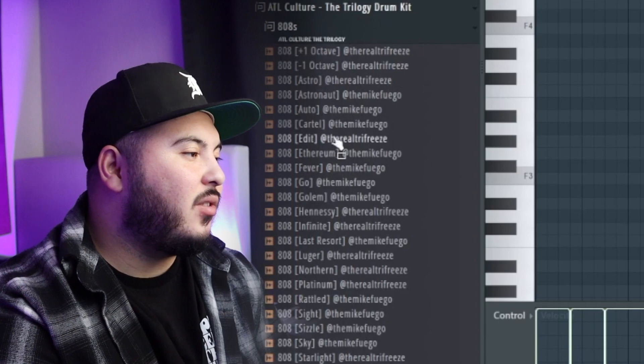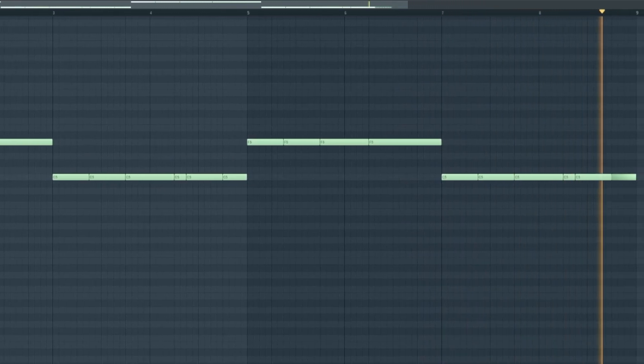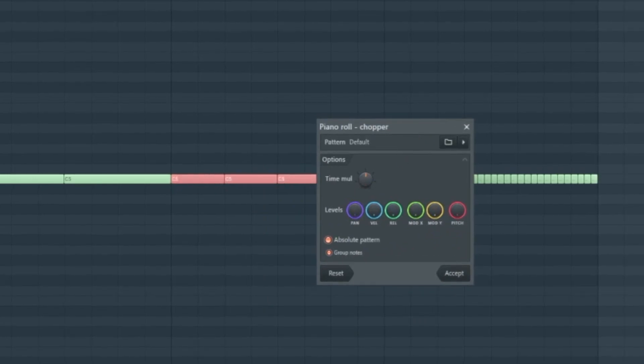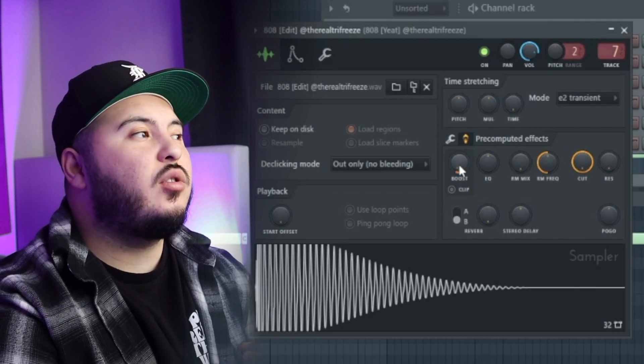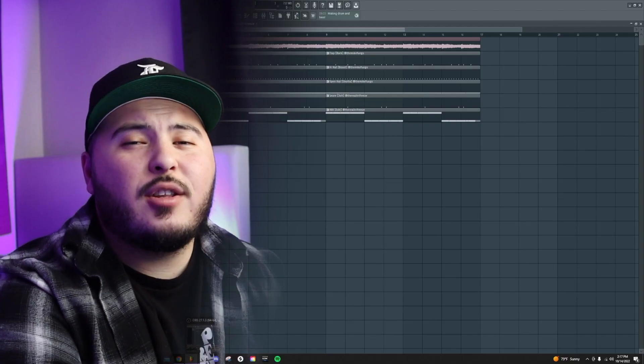Last but not least I went into the ATL Culture Trilogy Bundle, went to the 808s, and used an edit — I'm pretty sure it's a Spinn 808 and it sounds real clean. For the chopper technique: chop up your 808 to the length of one bar, highlight it, hit Alt+U, and it brings up the chopper feature — make sure this knob is all the way to the left, then fade the velocities. To make the 808 hit, I brought the Out knob up a little to make it shorter, went to Pre-Computed Effects, boosted about 6%, and have a soft clipper on the master. Really all you need is a good sample and just boost it.